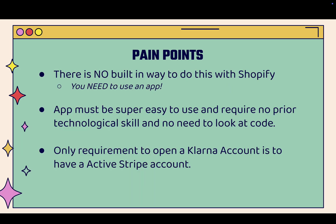If you want to install Klarna in Shopify, you might run into some pain points. First of all, there's no built-in way to do this — you're going to need to use an app. I'm going to show you the Klarna Installments app so you get this built in the right way. Most importantly, the app is super easy to use and requires no prior technical skill — no need to look at code or hire a developer or programmer.